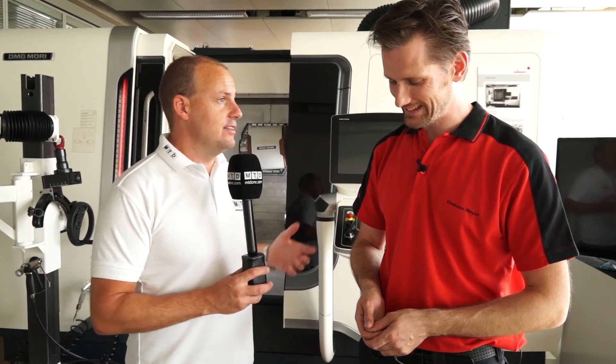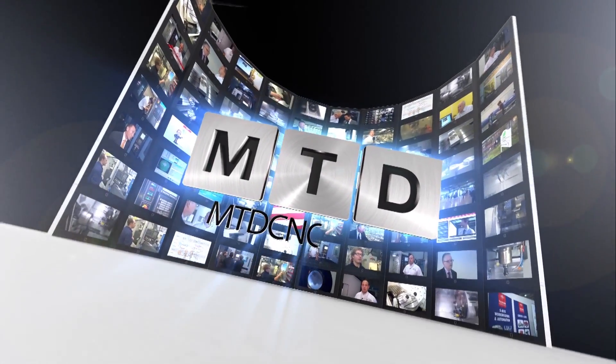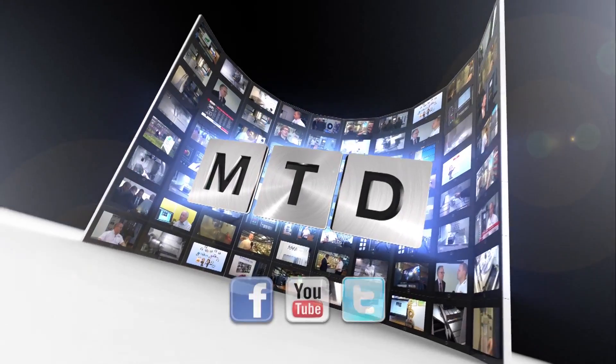That's been a really good insight into the evolution of collets, so thank you. For more videos, products, and news, go to mtdcnc.com or follow MTD Online on Twitter. Thank you very much.